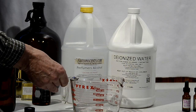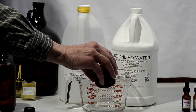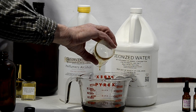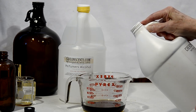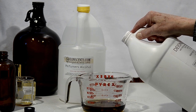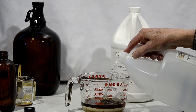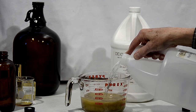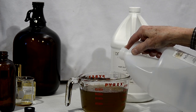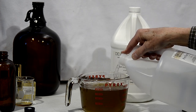And now I can mix my oil with the alcohol and water using a standard Pyrex measuring cup. Here goes the oil, next the water, and finally the alcohol. As I add the alcohol you can see how the water and oil, which would not mix before, now blend nicely. I add alcohol until I reach the 900 milliliter mark on the measuring cup.